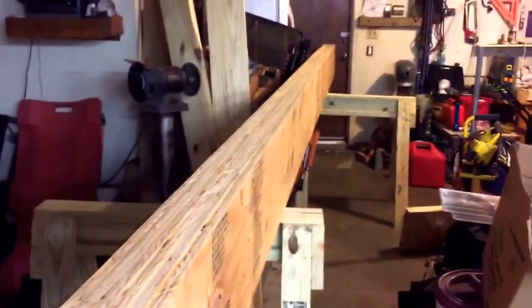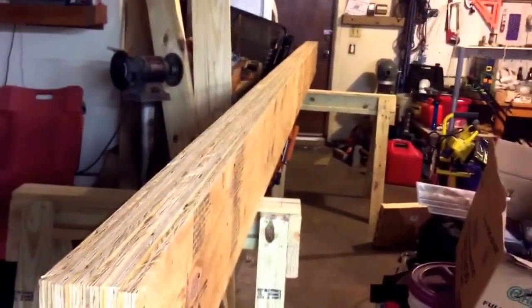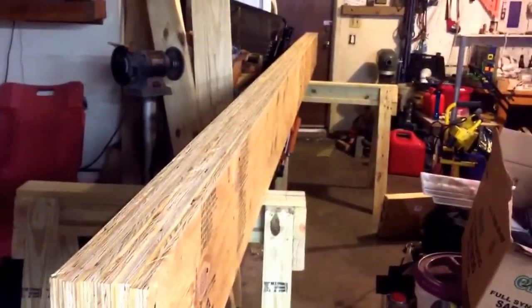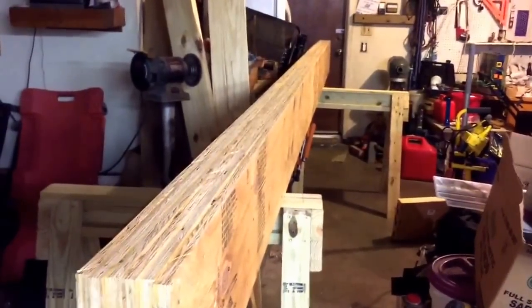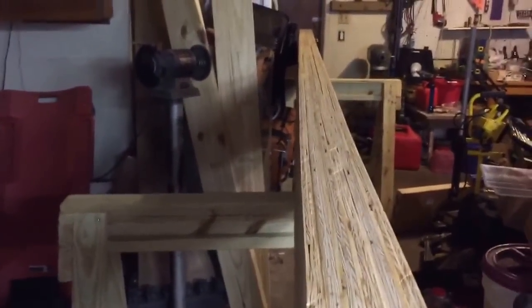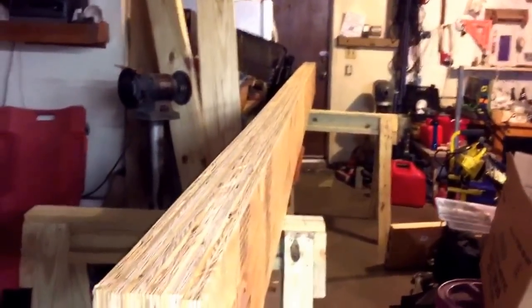The beam is done — 16 feet long. I need to correct something from that last segment: I said the load-bearing wall we're removing is 16 feet long, but it's actually 12 feet long. It'll extend from the exterior wall at one end over to another load-bearing wall 12 feet away, and extend out over that wall a couple of feet depending on clearances. Hopefully you can see it's relatively straight — it doesn't have a lot of crown, it's pretty much flat and square within reason. It doesn't have to be beautiful because it's going to be covered with sheetrock on its bottom side once it's hidden up into the ceiling space.